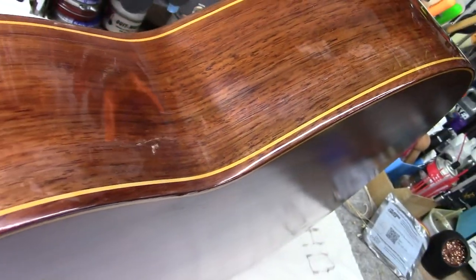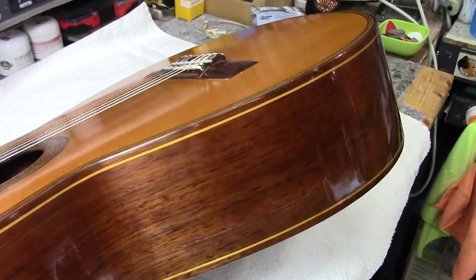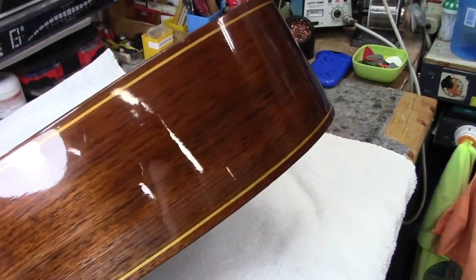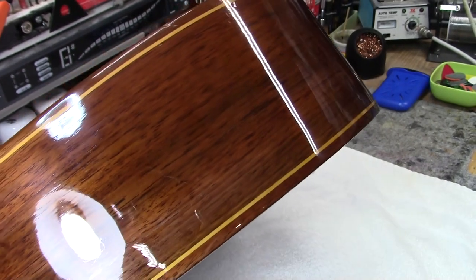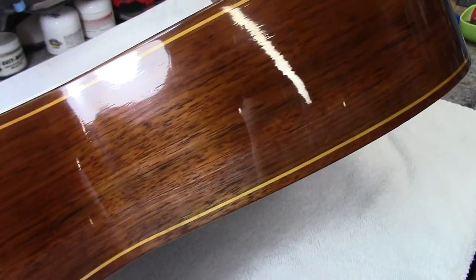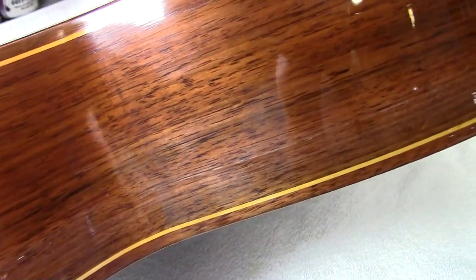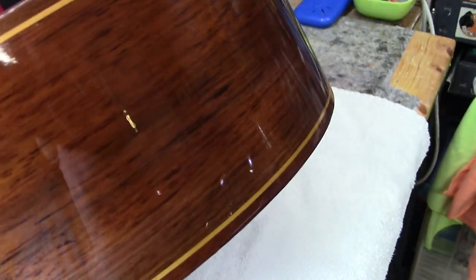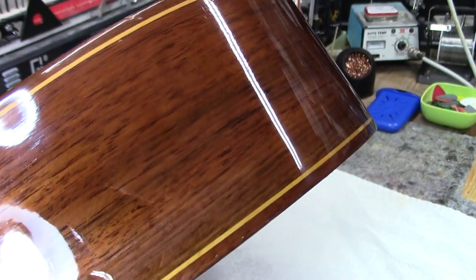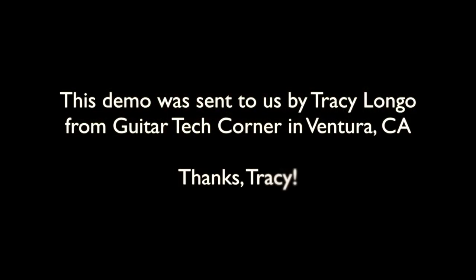The thing I really loved about this was I did not have to put any cleats inside at all — no rosewood cleats to kill the tone. It is strong as can be. I can't say enough about Fill the Finish itself, and using the masking system and being able to shoot nitro right over it out of the cheapest way you could possibly do it. Alright, thanks again — it's Tracy at Guitar Tech Corner, California. Take it easy!